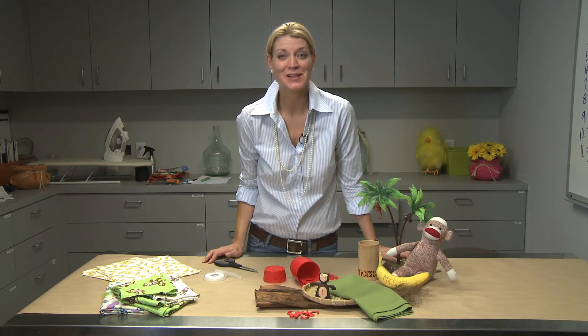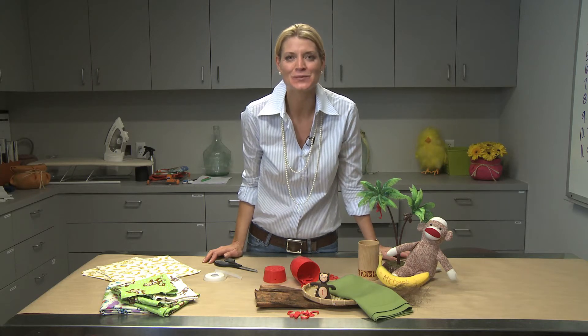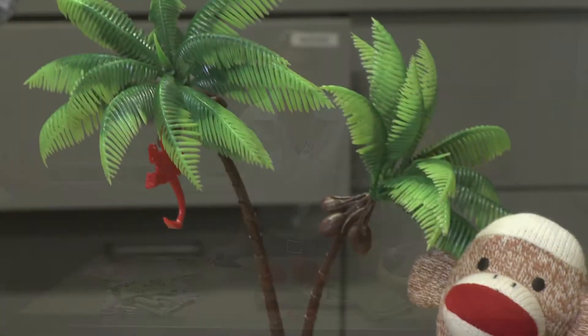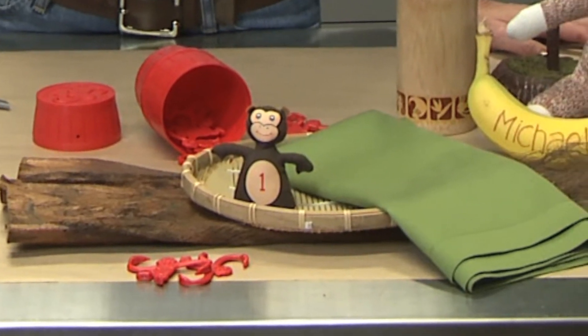Hi, I'm Sheryl with SherylStyle and today we're going to monkey around. Michael's turning two and we want to make sure that we celebrate his birthday Michael style. So what we've done is we've plucked things out of his toy box and we've put them on the table to create this fun jungle theme for him.